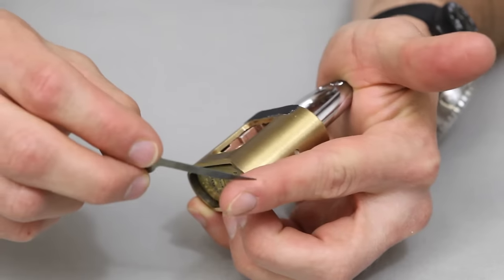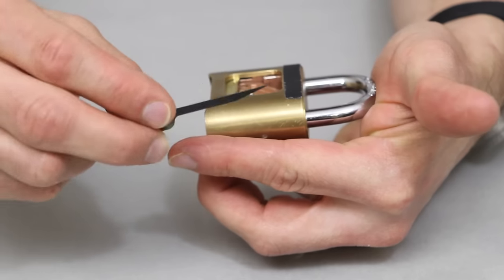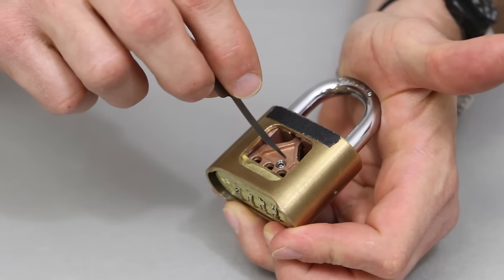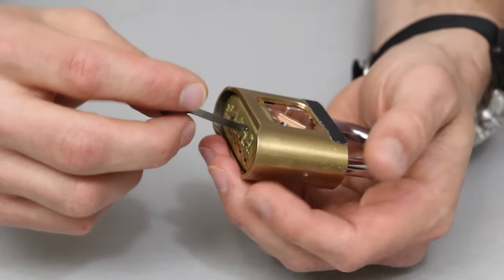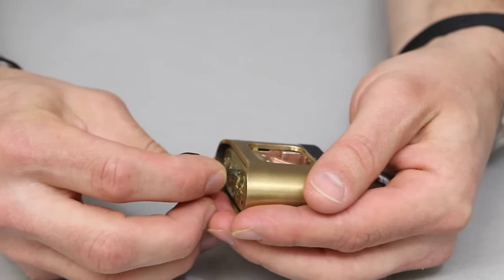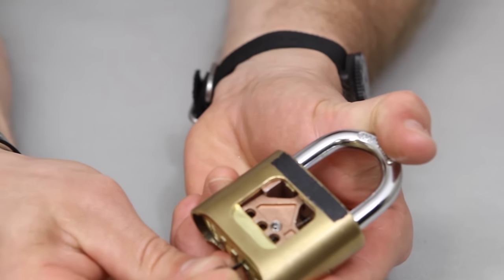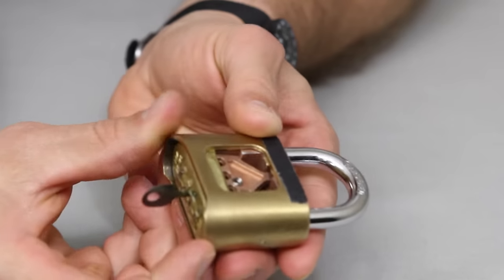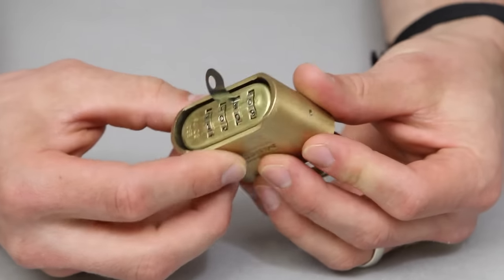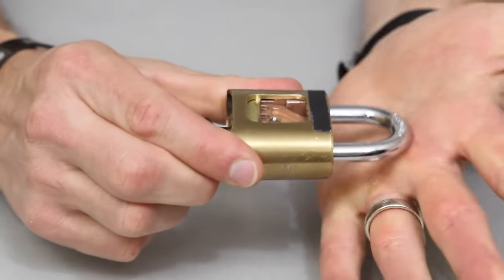What that movement looks like is just pushing down. As you push down, you can look at what's happening to the front part of the EZ decoder — that's actually going to be pressing up on that gold bar that you need to depress. We'll go ahead and insert this all the way. What you want to feel for is that this is all the way in and touching the back of the lock. You'll kind of feel a touch of the lock. You can see how much is still sticking out. I'm just going to be pressing down with the EZ decoder at the same time I'm pressing the shackle.